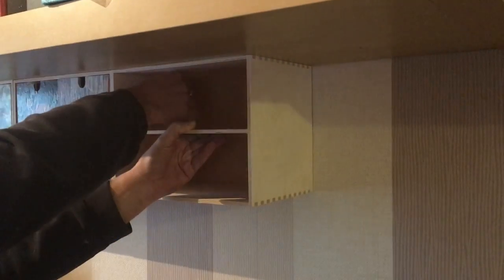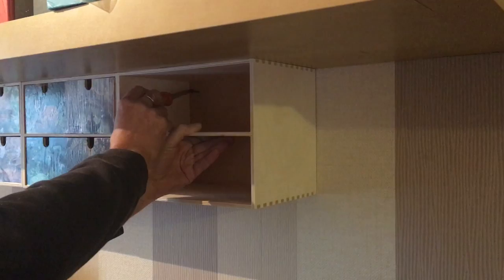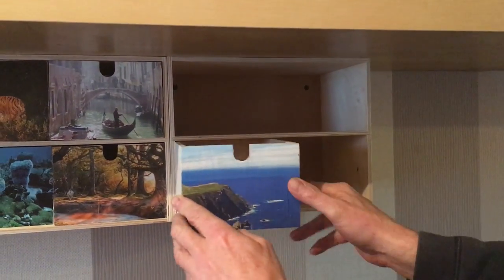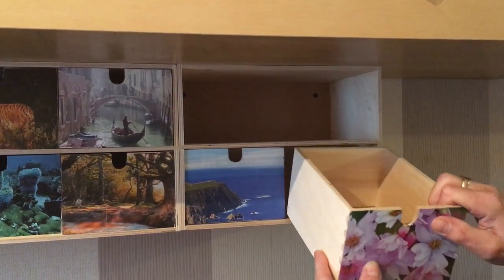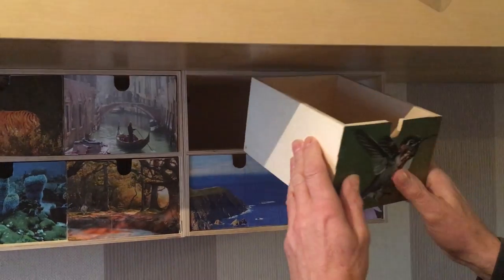Let it dry. I decided to fix the unit on the wall, and for that I need help from Chris, my handyman. Now that the glue is dried, I can put the units back.